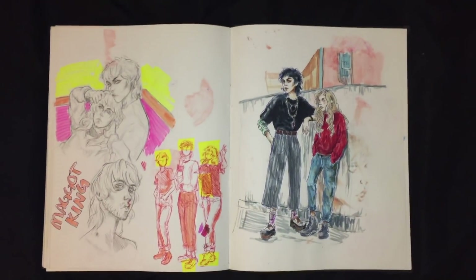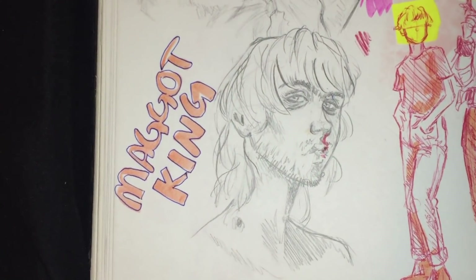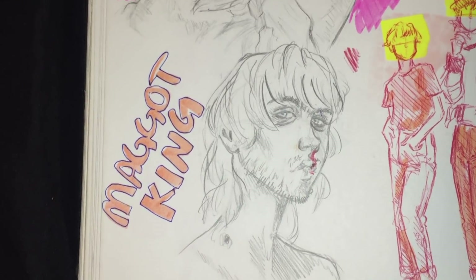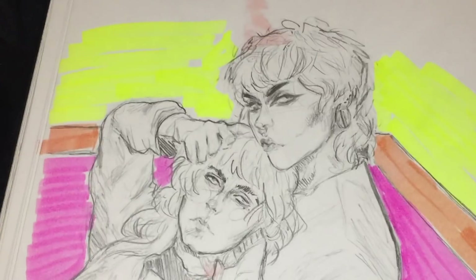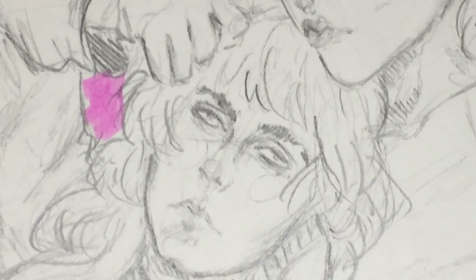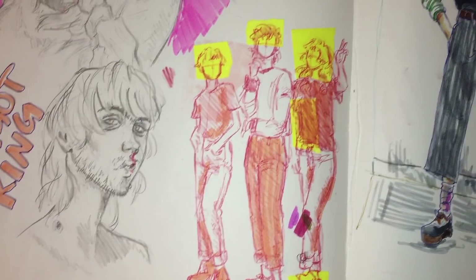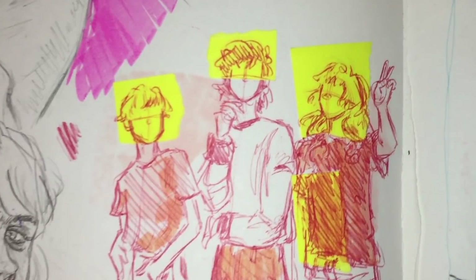So the Maggot King is an OC by my friend Ed — go look at her stuff, iburns on Instagram. And here is Tanner and Owen being drunk, and here's all three of them just looking very cool.